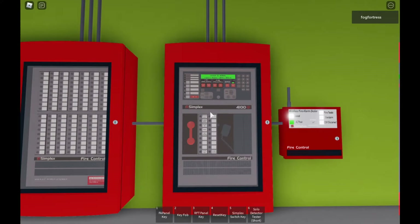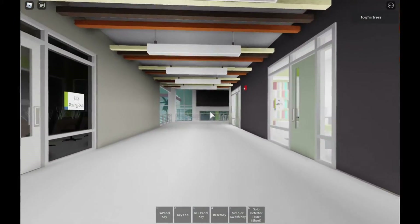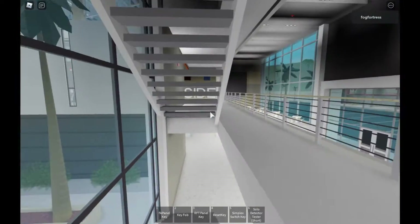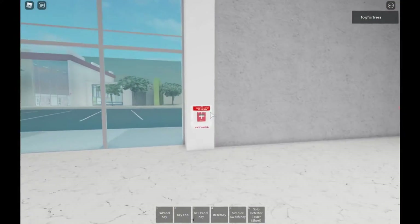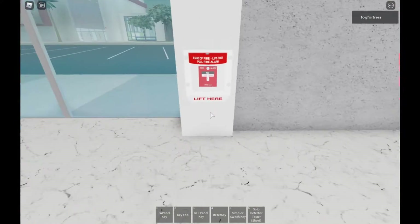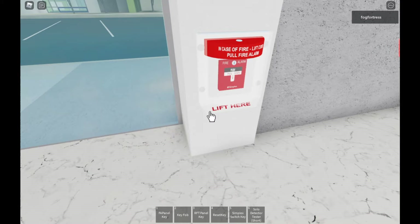The panel we're going to use is the Simplex 4100ES — it is the addressable fire alarm control panel. I got it with the extender because it connects with the building's outside. We have pull stations — most of the pull stations are dual action. Over there I have the Simplex 4099-906, the addressable dual action T-bar pull station. Now we're going to get ready to test it — I'll just pull this.